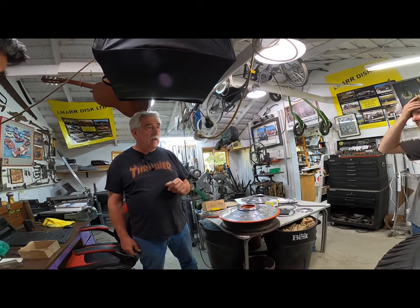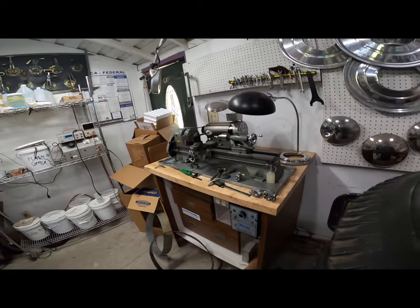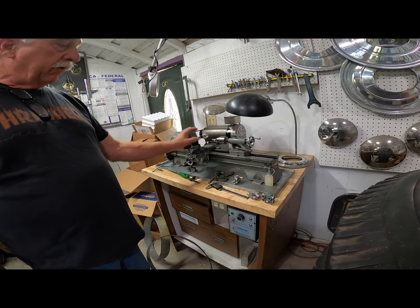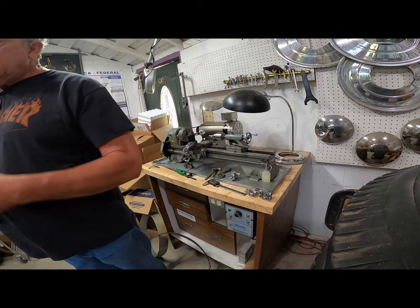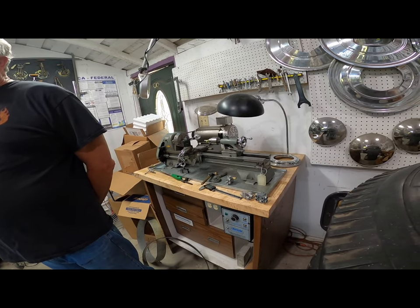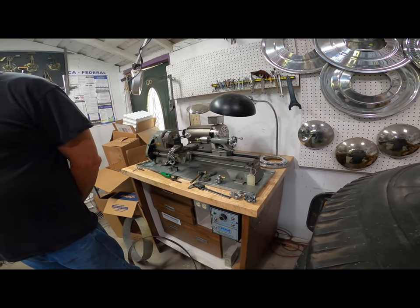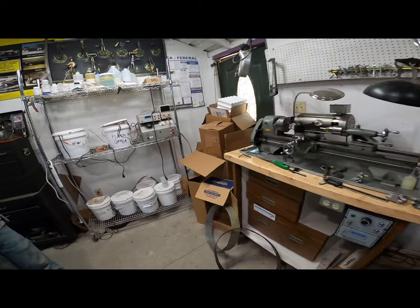Ed found this lathe in a pawn shop in San Francisco and gave it to us. This will count to tenths of a thousandth with a grinder on it. I grew up with a lathe like this — I found one near me, a nine-inch, from an IBM machinist. A nine-inch just increases your capacity unbelievably. I have one at the shop and one at home because I can't live without a lathe. The lathe is first and then the Bridgeport is second.